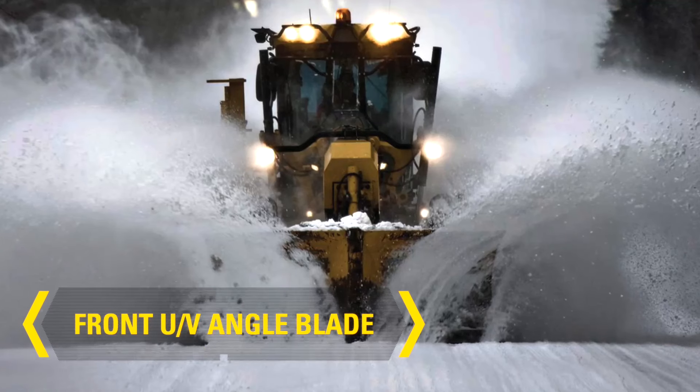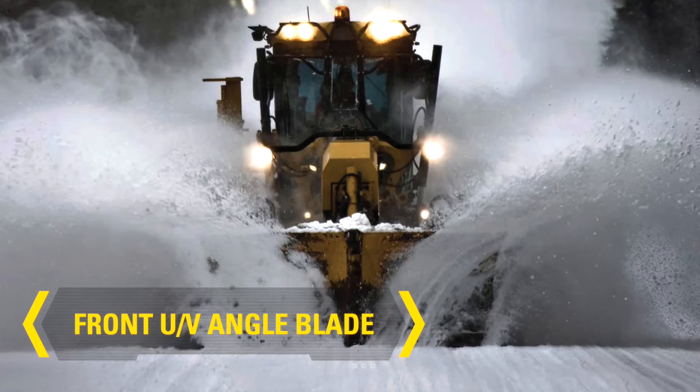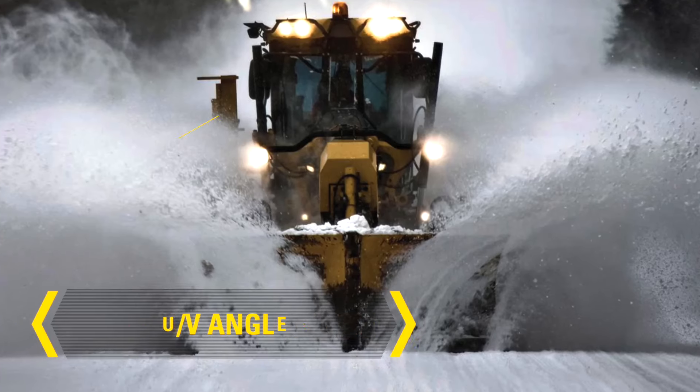CAT UV angle blade — one blade does it all: plow, push, cast, and carry.